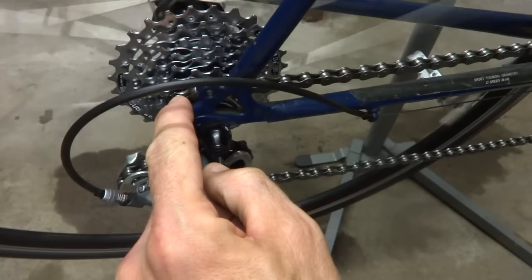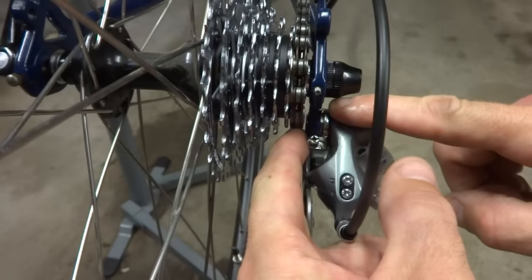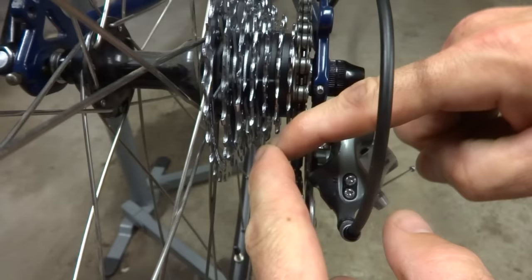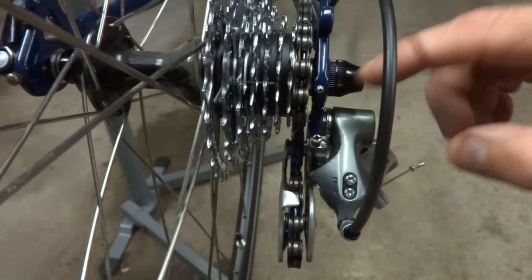Another potential issue would be a bent derailleur hanger — where the derailleur attaches to the frame. There might be a replaceable hanger in there, and if that is bent it might prevent the derailleur from moving down onto the small cog consistently. But this one is nice and straight, so that's not the issue.